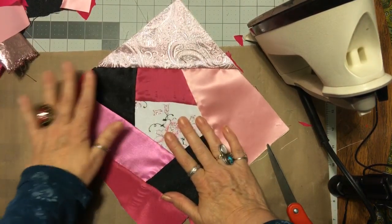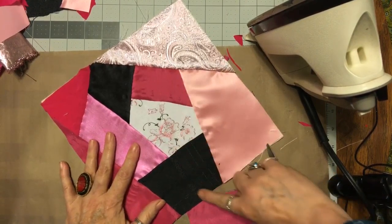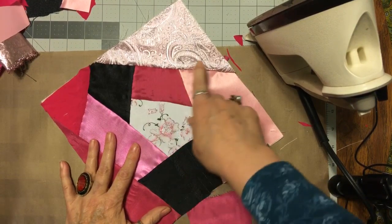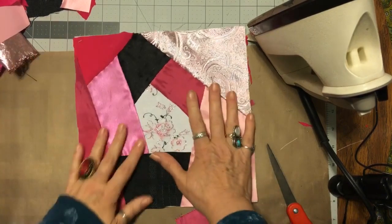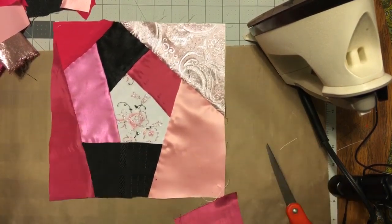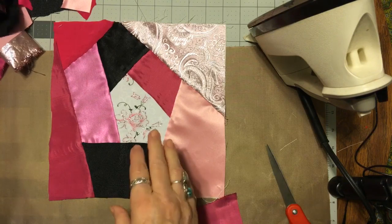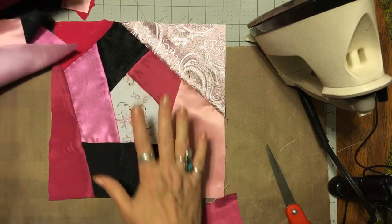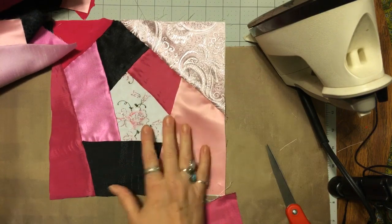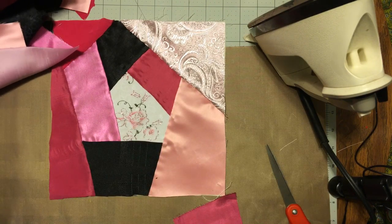In another video I'll show you how to make curved pieces in case you want round, but for now this is how I do it. So let's take this same formula and make another block on the sewing machine this time.